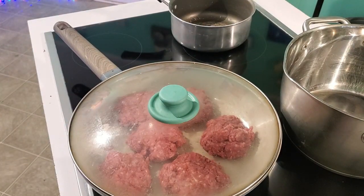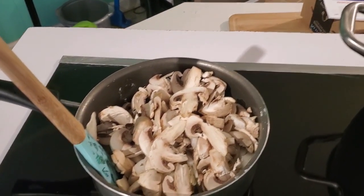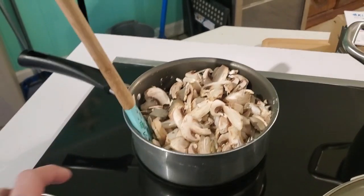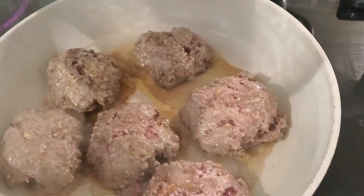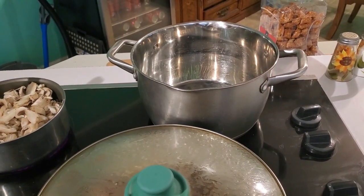One of my subscribers asked about showing how I make the breakfast sandwiches — I will be doing that, I just haven't had to make them recently, but when I make them again I'll try to remember to video it. Chris called and I had to talk to him so I had to shut my camera off, but I'm pretty sure you know what chopping mushrooms and onions look like. I've got two onions and a whole pack of mushrooms. I decided to put the extra patties in the oven, and now I'm going to peel potatoes for mashed potatoes.